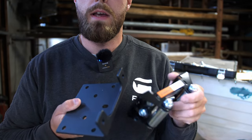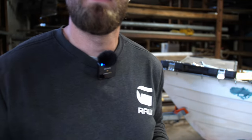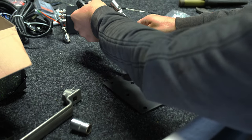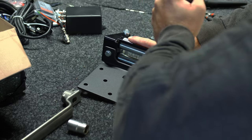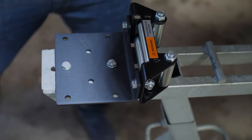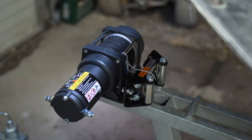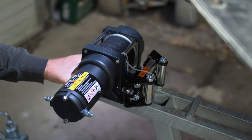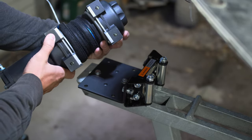So now these two are gonna get combined, and I have all the bolts for it here. So let's start doing it. Now we're gonna fasten the motor into the base plates — we need four screws for that: one, two, three, four.